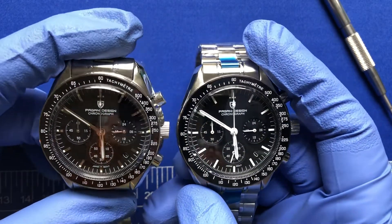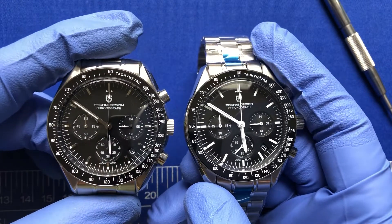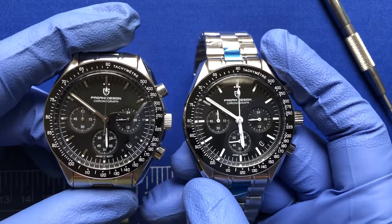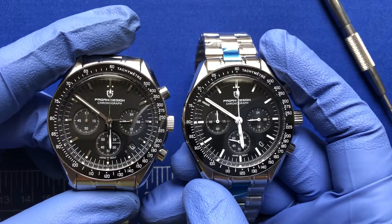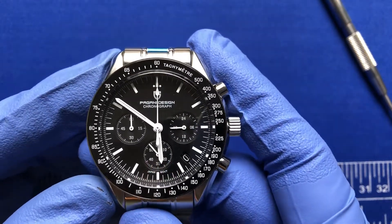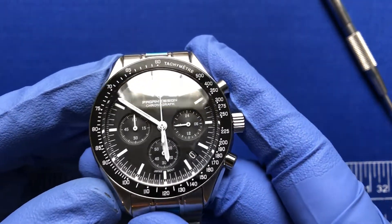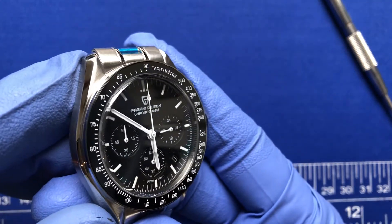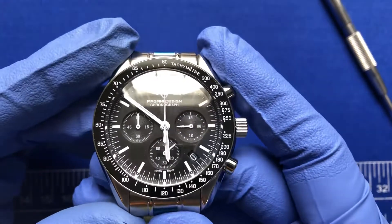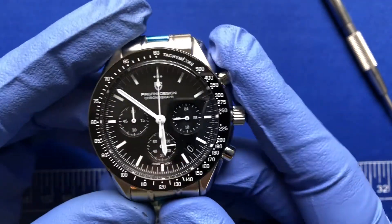I just wanted to show version 2 and version 3 side by side so you can see how dramatic the difference is. Let's take a closer look at version 3 — this is the new version, I just got it yesterday. It looks fantastic.